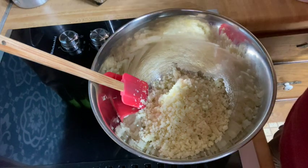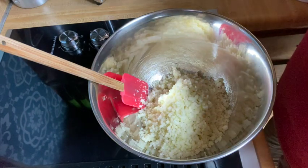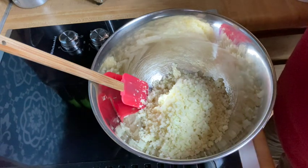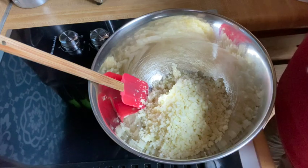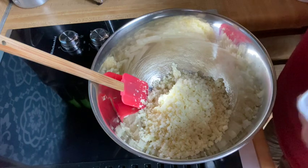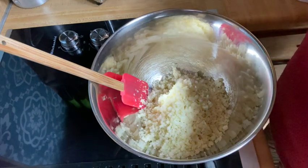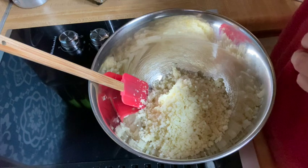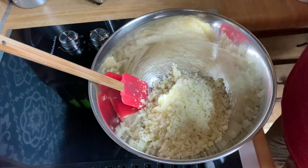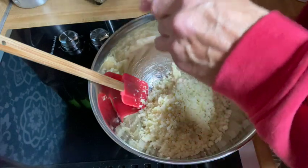I microwaved some cauliflower rice from frozen packs. I prefer to use frozen because I don't have to worry about it going bad — it's always there. I always thaw it out first because it tends to do better. These are steamable bags, but I really don't want them to steam, so I open the bags and let the steam come out to help dry it out a little bit. I microwaved them for roughly seven minutes — five minutes and then two.